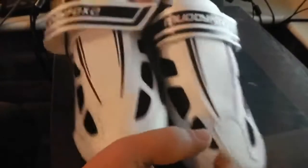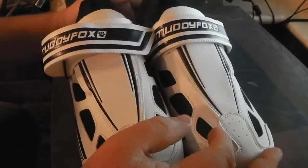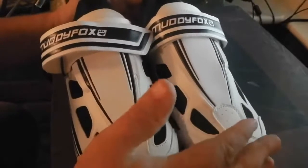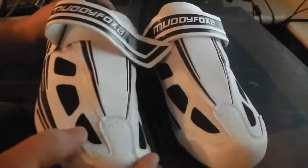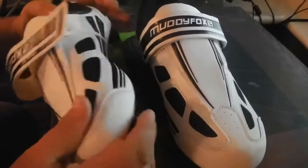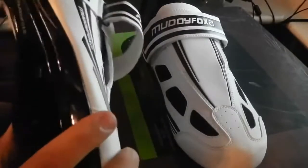It cost me 25 quid. Were they worth the money? Yes, very good price. Quality is good — you can see the stitching is pretty good on these as well. They're not cheap and nasty. Everything's pretty solid and well made.